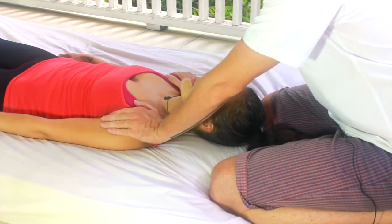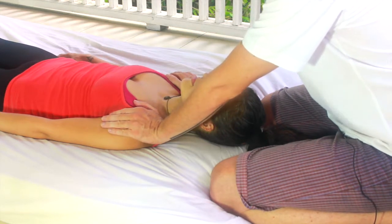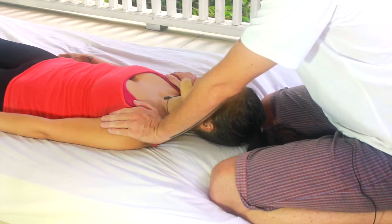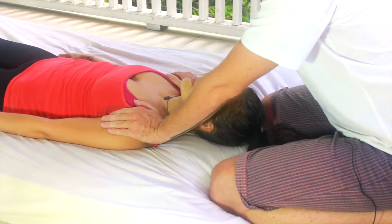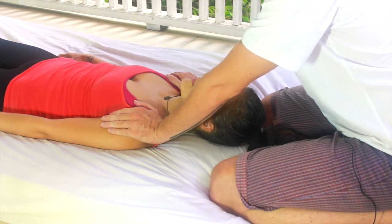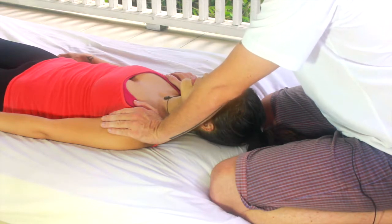The first time you place your hands on any new client or patient, just take a few breaths and a few moments to settle. This allows the bodies to become more familiar with each other, it helps to build trust, and it helps the energy fields merge.